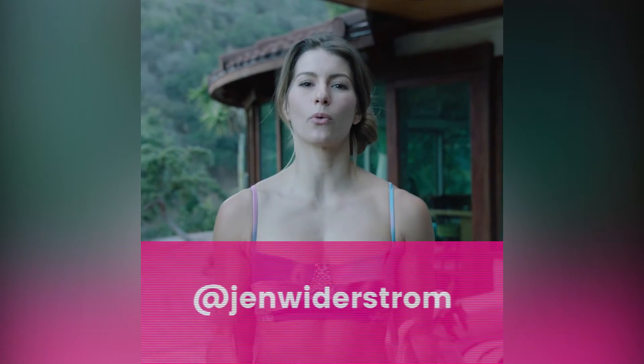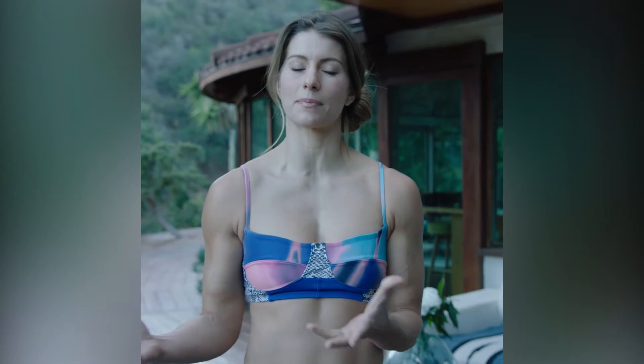Hey guys, it's Jen Wiederstrom. You've been moving all week. We finally arrived at Sunday, so it's time to slow down, do some compression exercises, and get your body not only taken care of from the last week, but primed and ready for next week.